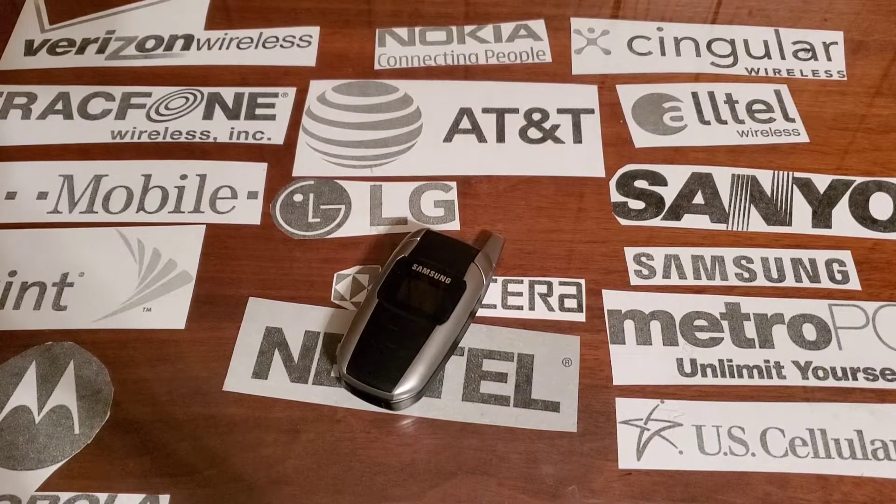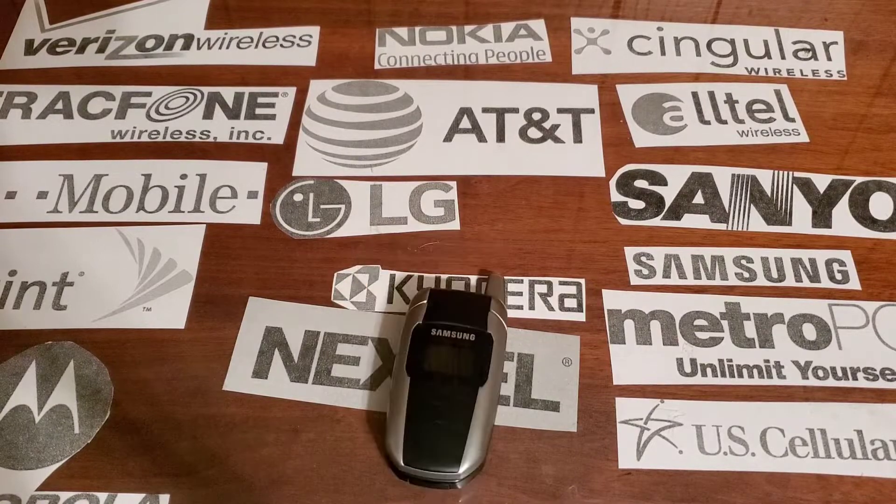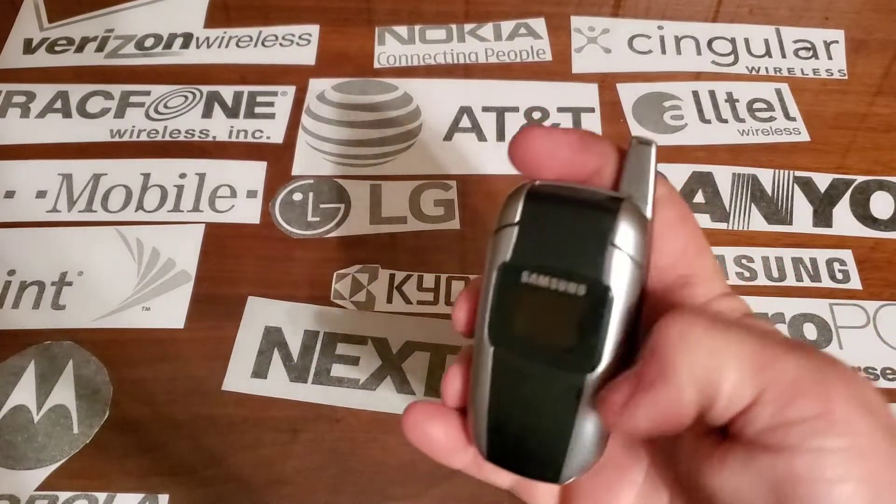Hey guys, welcome back to another video with Tony's Phone Collection. Today we're going to look at the Samsung X506 — I think it is — it's with an off-brand carrier.